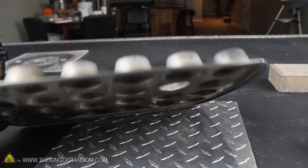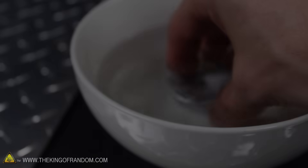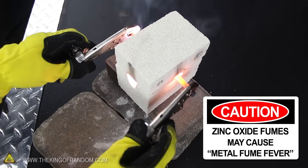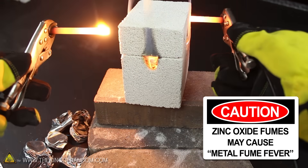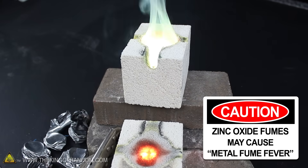Our zinc muffin is hardened, so let's knock it out of the muffin tray with a screwdriver, then dip it into a bowl of water to quickly cool it the rest of the way. The result is a beautiful chunk of solid zinc to add to our homemade metal collection. As a word of caution, if you breathe in any of the zinc oxide fumes when melting zinc, there's a small chance of catching metal fume fever. So if you're recycling zinc yourself, be sure to wear a respirator or do your experiments outside to reduce the risk.